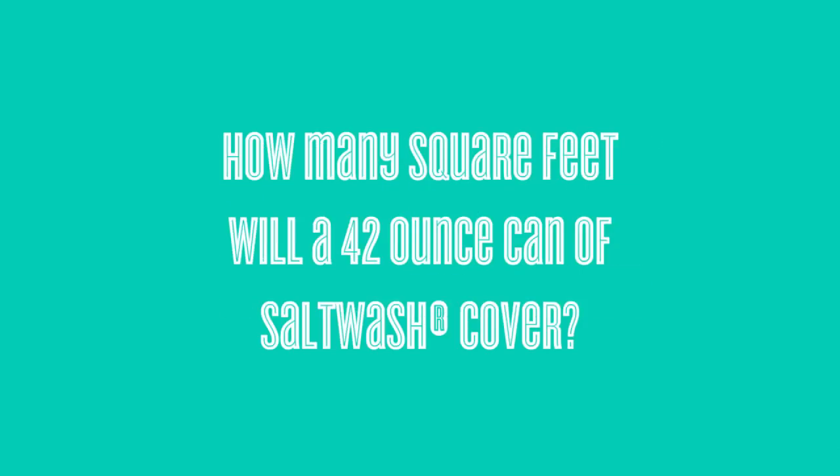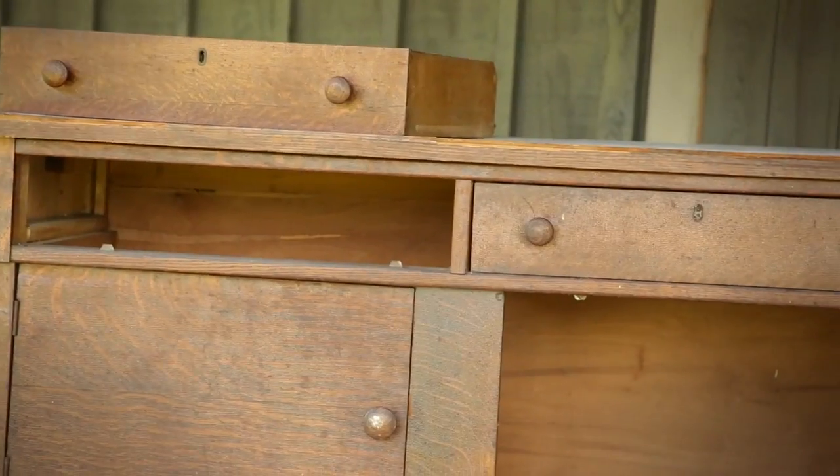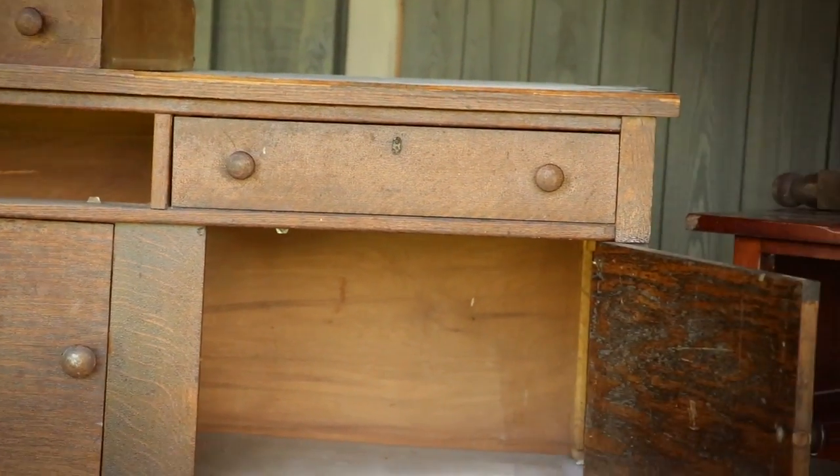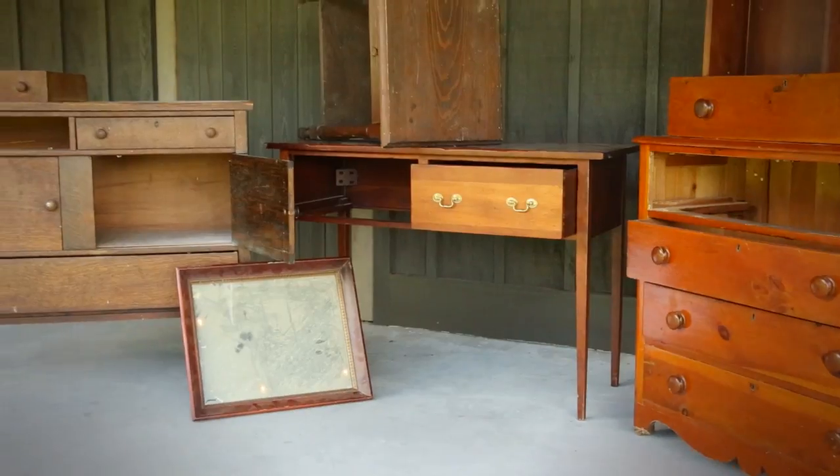Wondering how many square feet a 42 ounce can of salt wash will cover? Well, the possibilities are endless, but keep watching to get an idea. A 42 ounce can of salt wash covers approximately 65 to 75 square feet of surface area.